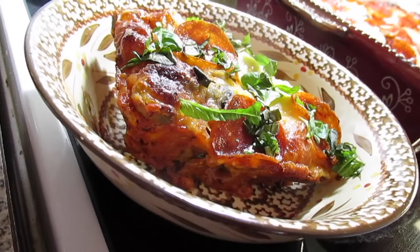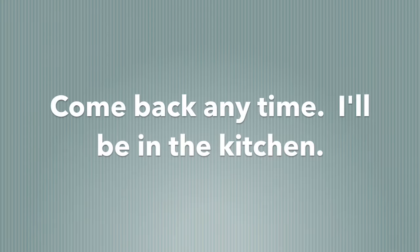There you have it — pizza bubble up bake. Thank you!